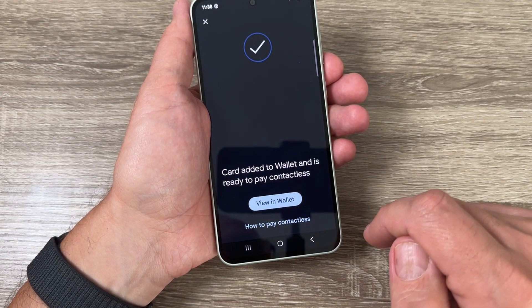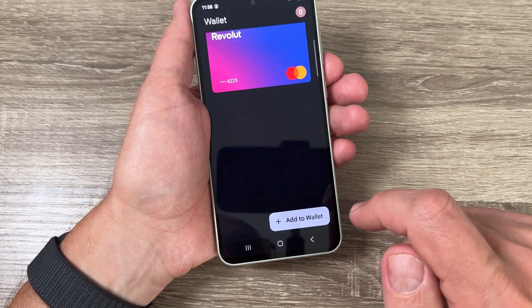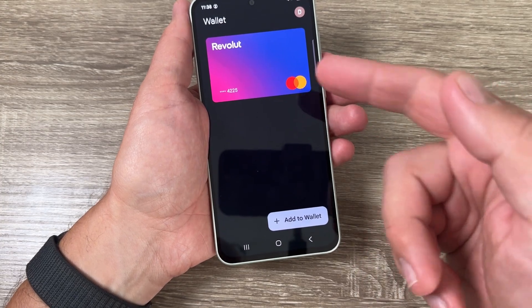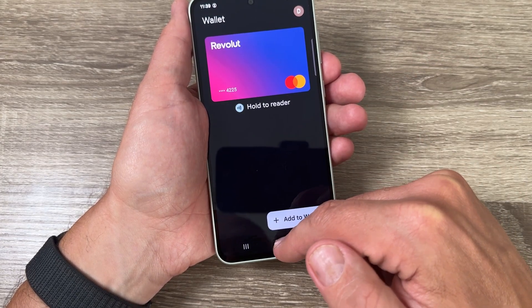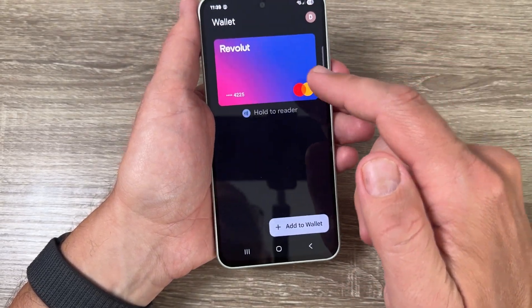And that's all! Now just tap 'View in Wallet' — this is my Google Wallet and this is my card. If I exit and go back to the Revolut app, here is the card and you can use it to pay.